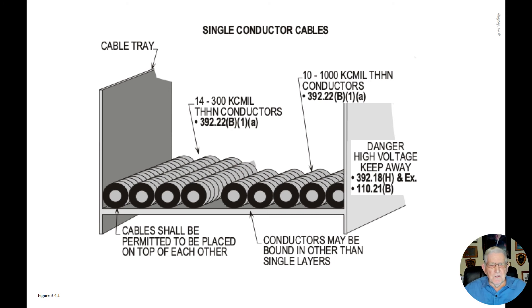This illustration deals with sizing a cable tray system for single conductor cables. Notice in this particular illustration we have 14 300 KCMIL THHN copper conductors. We have to review section 392.22(B)(1)(a) to obtain our rules.